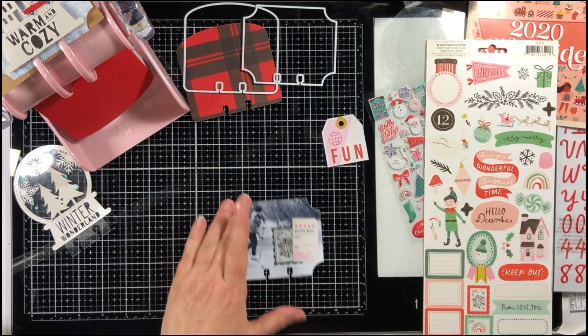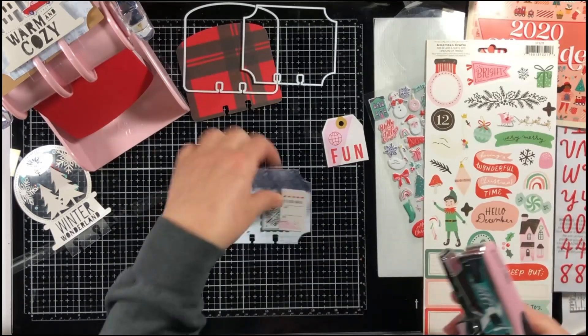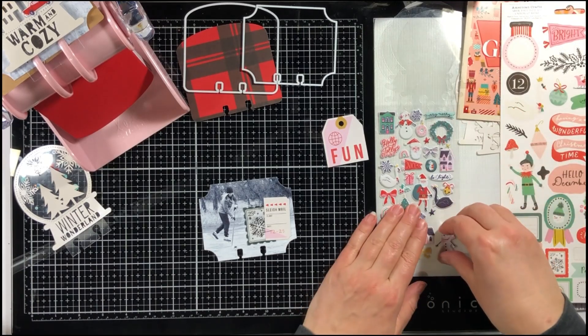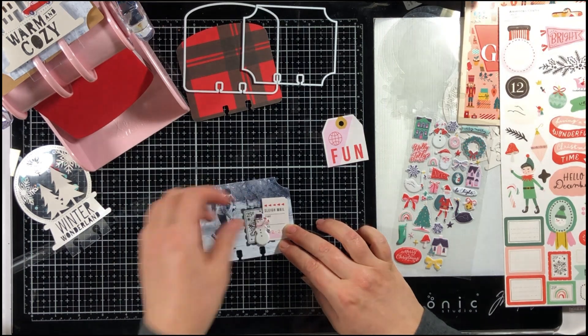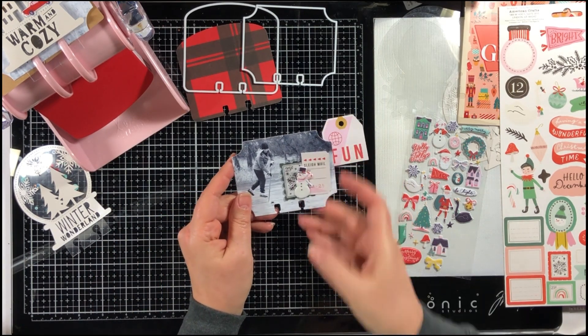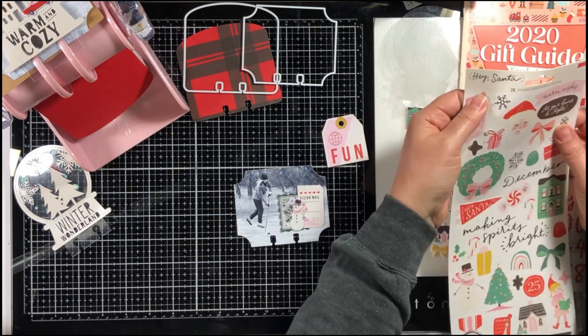I'm going to staple it onto my photo, then pull off a puffy sticker snowman, and add a sticker snowflake as well. It makes my photo look so festive — I just love it.